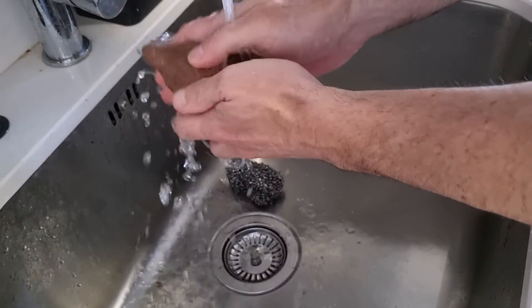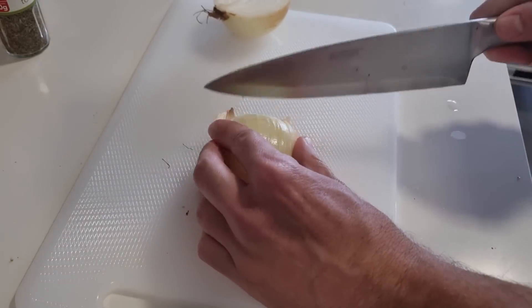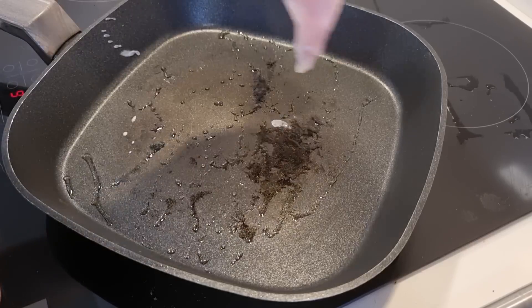So first wash the potatoes, then slice them with a nice knife. Cut the onion in half and then into tiny pieces. Heat up the pan with a little bit of olive oil and throw some chicken on there.